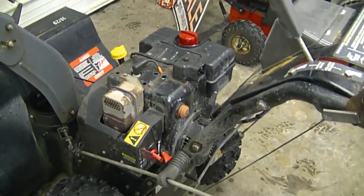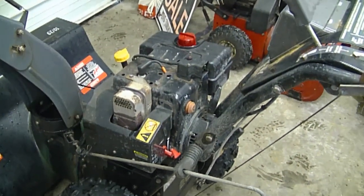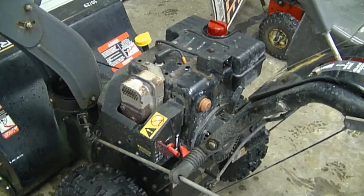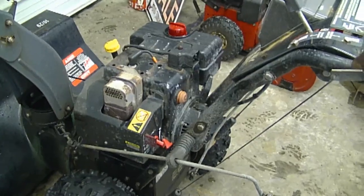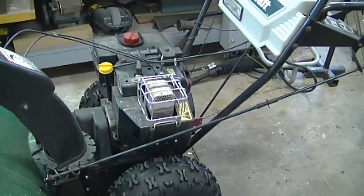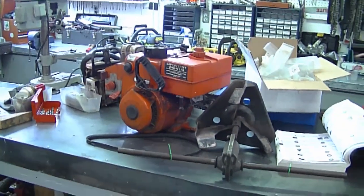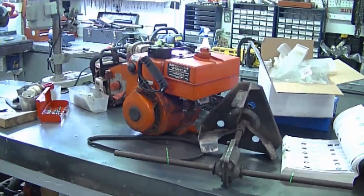My next question: somebody asked me if the Tecumseh motors or engines are popular here in Canada. The answer is yes — on most snowblowers that are at least four years old you will find the Tecumseh engine on them. Pretty well five out of ten snowblowers that come into my shop have a Tecumseh motor. I've got another engine here on my table — this one's in good working condition, it's an 8 horsepower. They're still popular, but I'm starting to see a bit less of them as time goes by, with new snowblowers coming in with Briggs and Stratton or different engines from overseas.